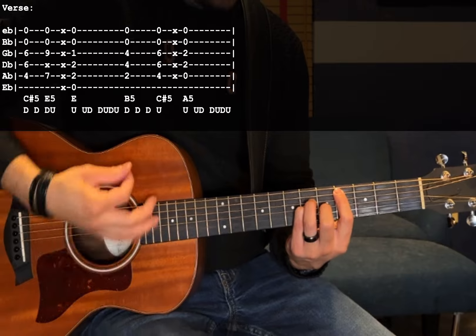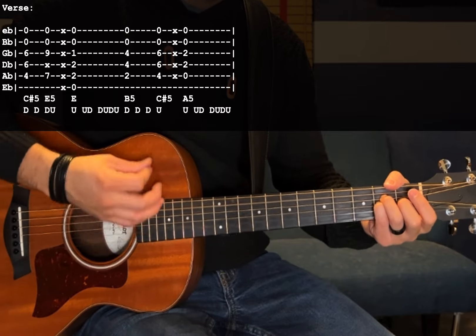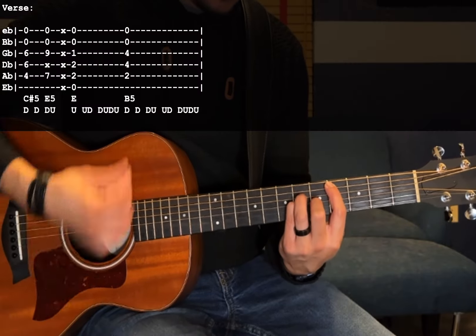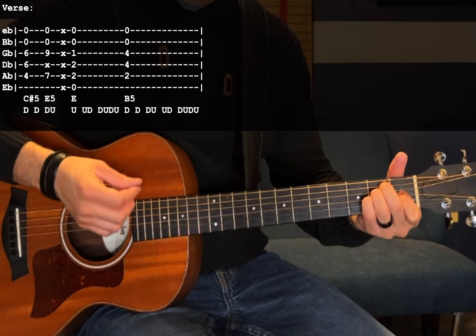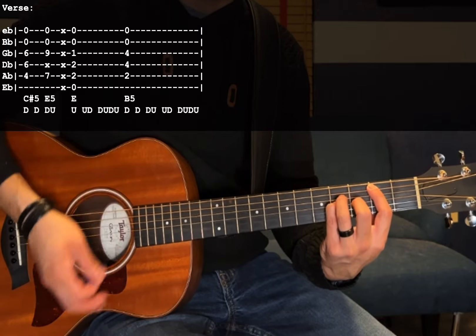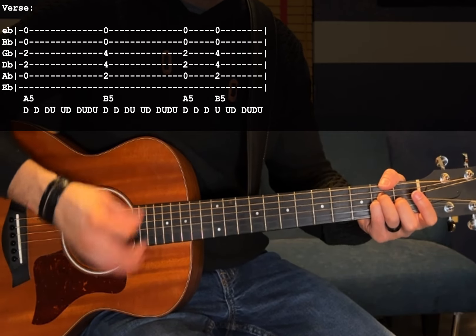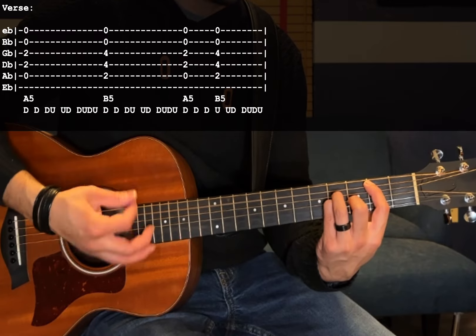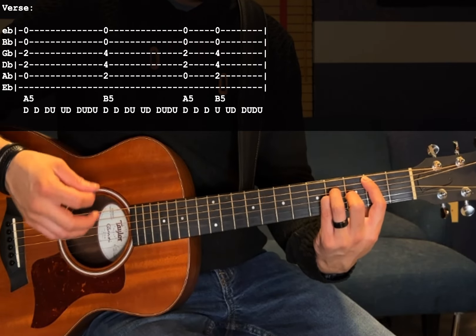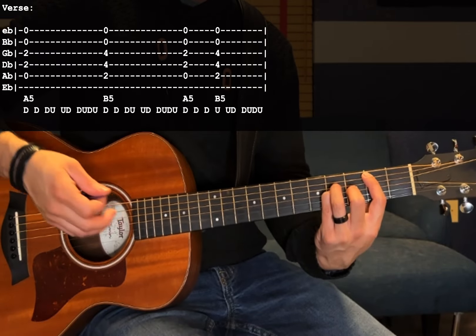The last verse part is almost the same, but the ending changes. When you get to that B5 chord, you're going to hang out on it and strum. Then switch to an A5: down, down, down, up, up, down, down, down, down. B5 again. Then go A5 and switch to a B5 in the middle of the strumming pattern: down, down, down, up, up, down, down, down, down. That's the part that leads into the chorus.